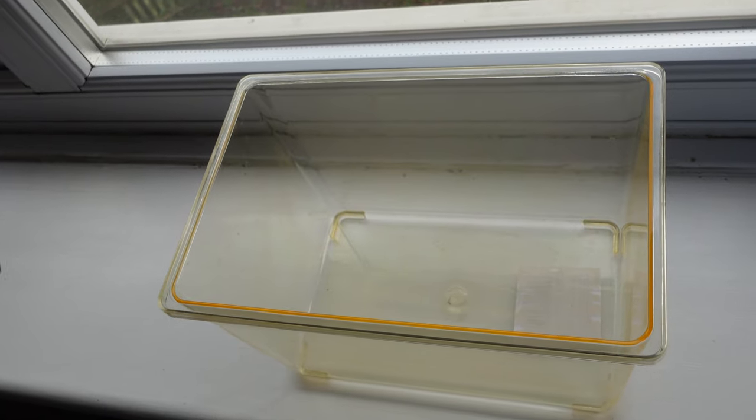Porcelio scaber have kind of similar requirements to Armadillidium vulgare, so I thought I know what I'm doing and it's going to be quite easy. In this video I'm basically going to talk you through the enclosure setup, the introduction and unboxing of the little guys. It's not quite as elaborate as some of the other ones I did but I think it worked well. Because they're commonly known as lava, I thought I'd go for that kind of theme.